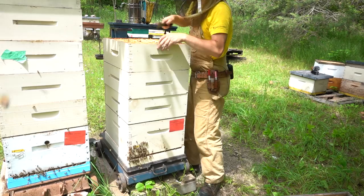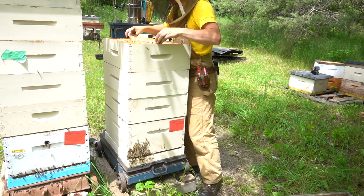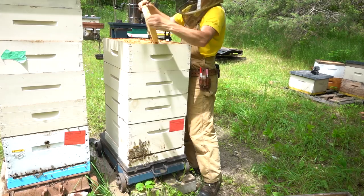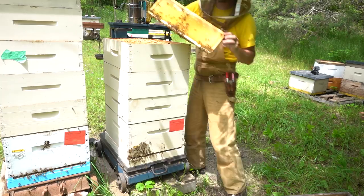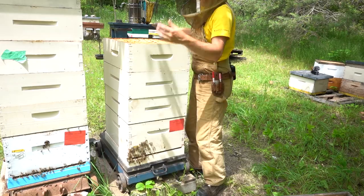That's full of bees. Let's just have a look at what this super is like. A frame out of the middle is totally capped, ready to go. Even to this outside here, that side's totally capped - that's close to half. Right to the outside wall, there's still some work to do. That side's filled with honey but not capped, and they can still put some more honey away in there. But it's pretty close - this box, in my opinion, is sort of 80% full.